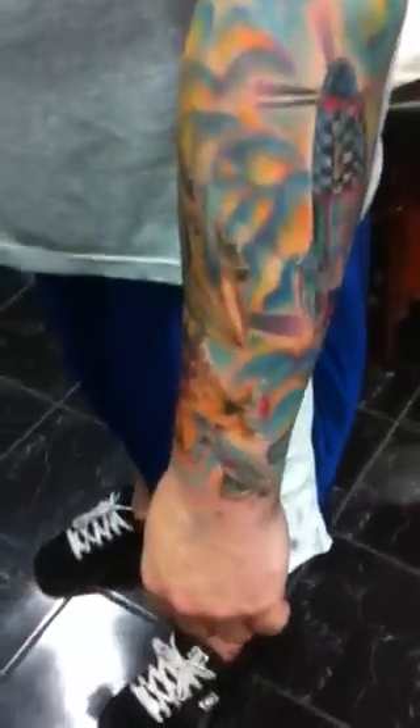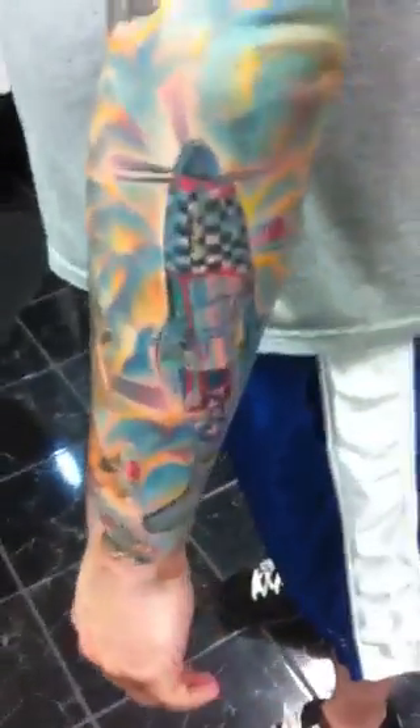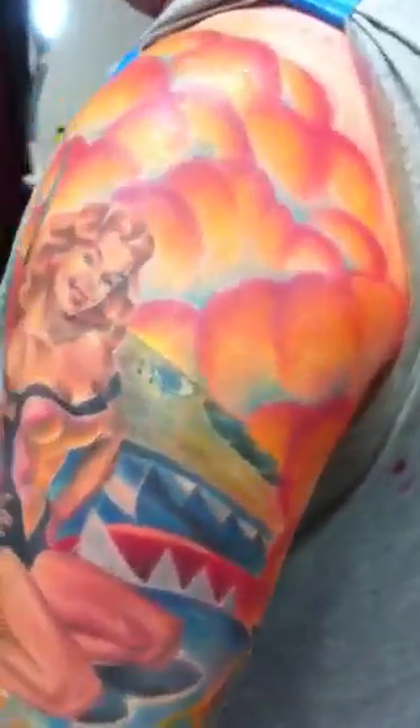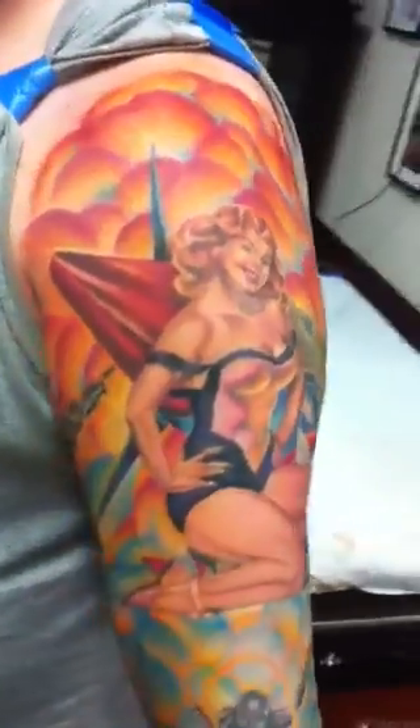This is Brian Sleeve. You guys saw the video of it when we started it, and we finished it today. So I figured I would show a new video before I put the pictures up tomorrow. This is what we have today.